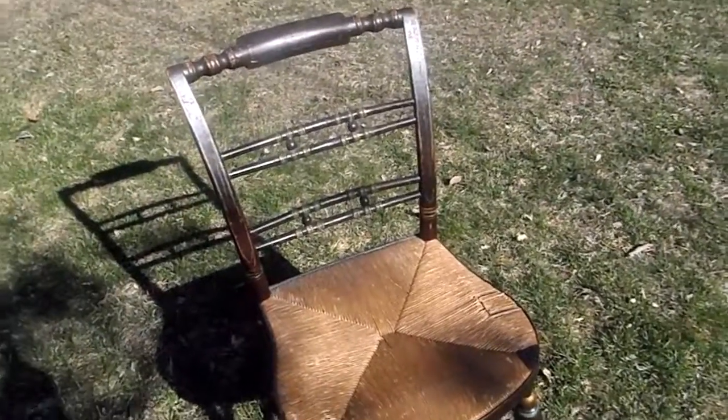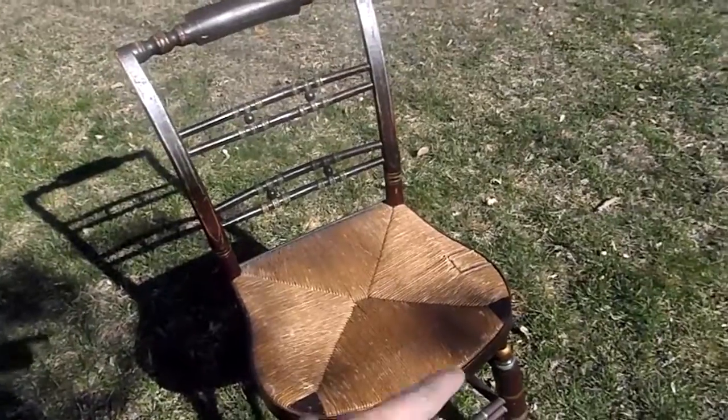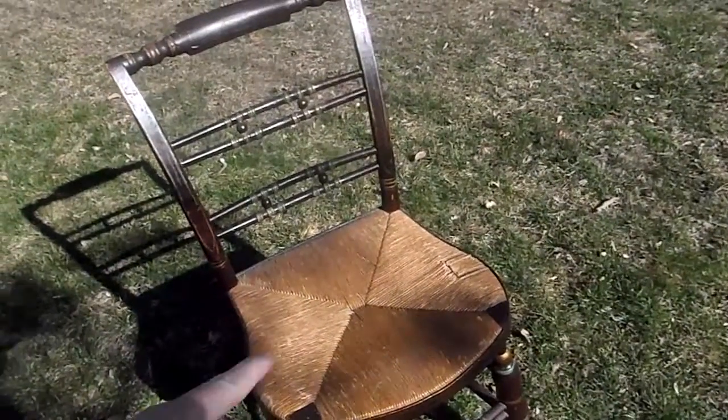Hi there, Carita Kim here with a Sheridan chair. It's got the shaped seat which is typical of the style.